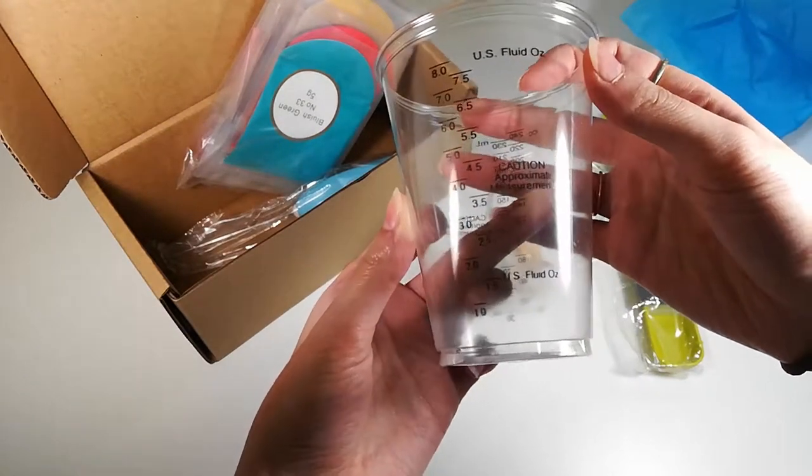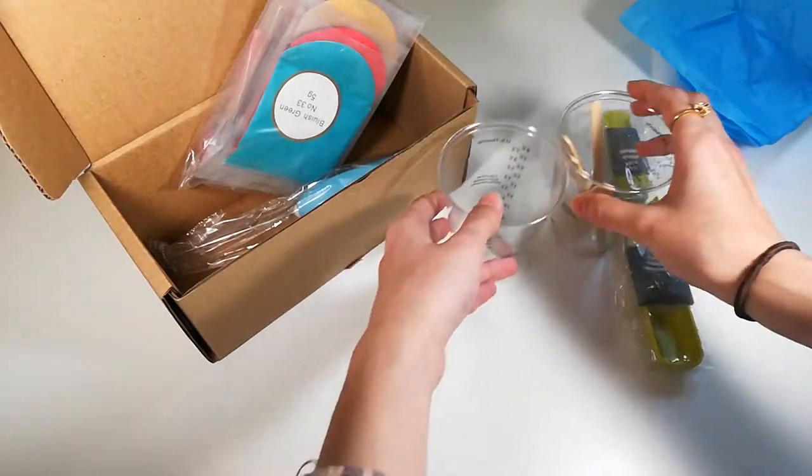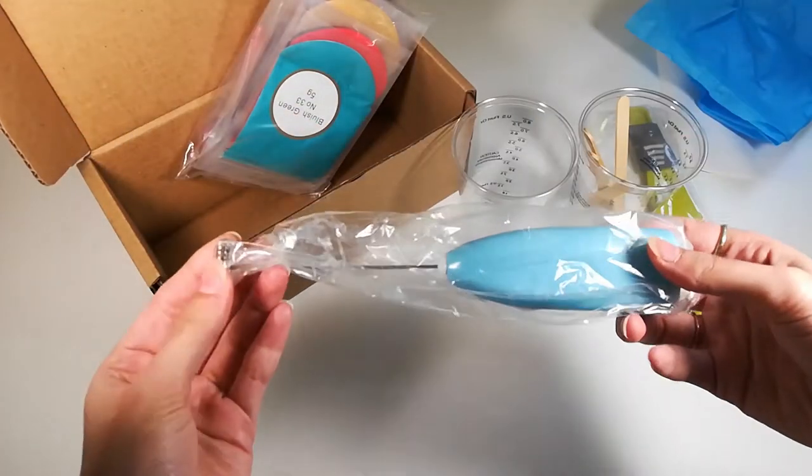These cups are also super helpful. They come with markings showing the metric system as well as US measuring system.